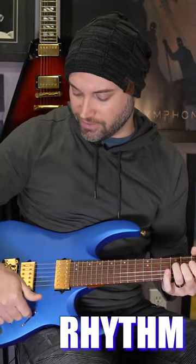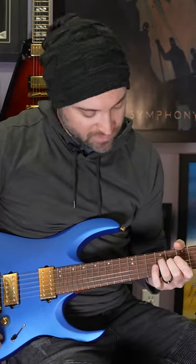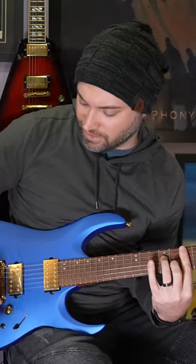Yeah, I think the clean definitely shines a lot with that neck pickup. It's actually not really bad on the bridge. I played that for hours yesterday, man, and those DiMarzios are amazing.